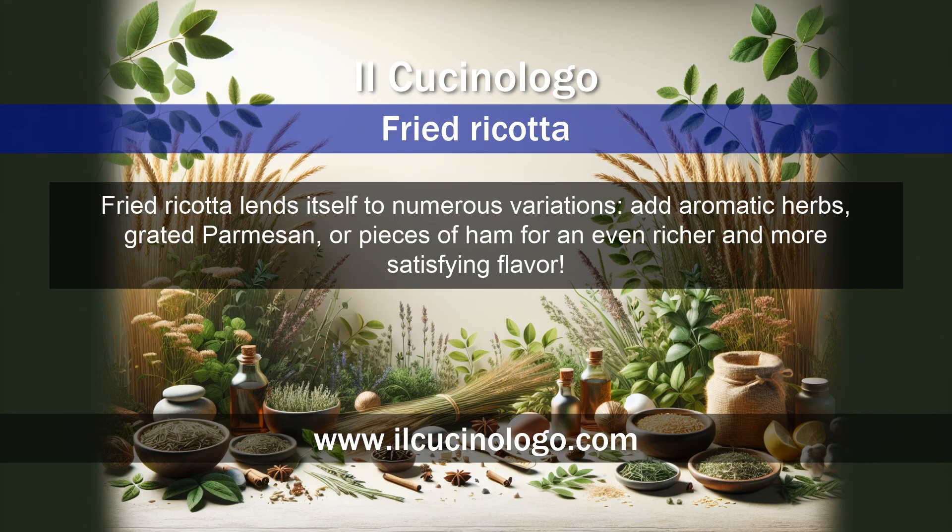Fried ricotta lends itself to numerous variations. Add aromatic herbs, grated parmesan, or pieces of ham for an even richer and more satisfying flavor.